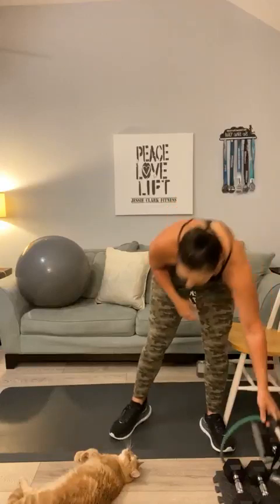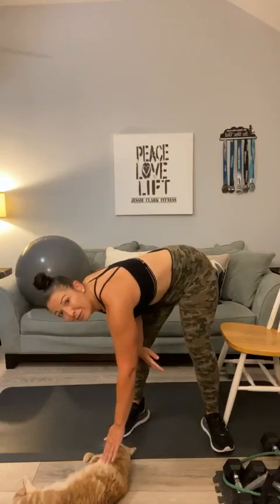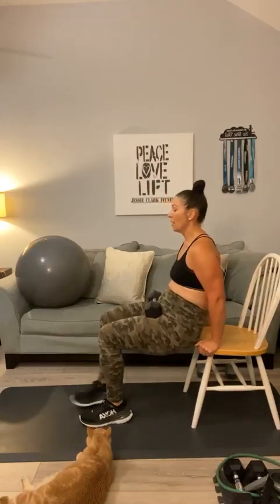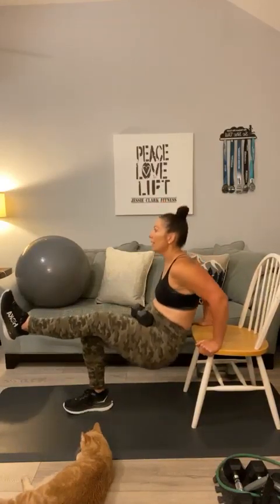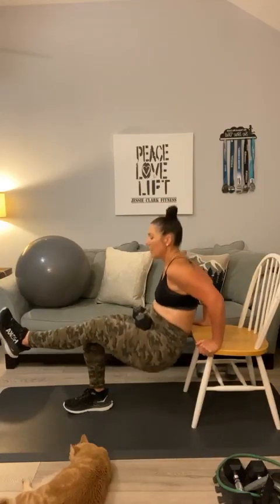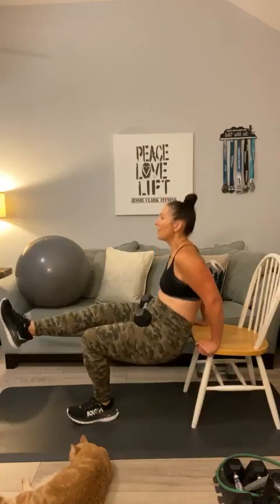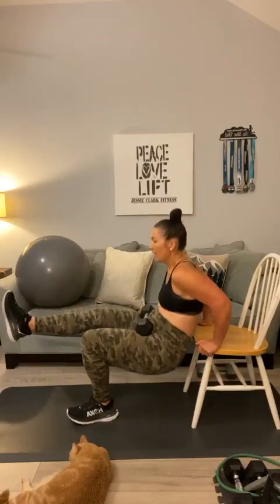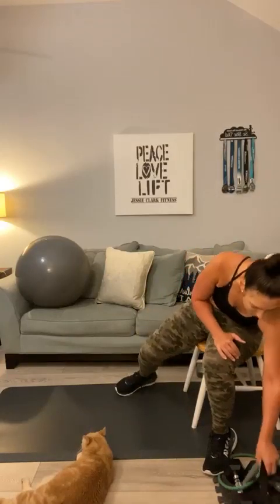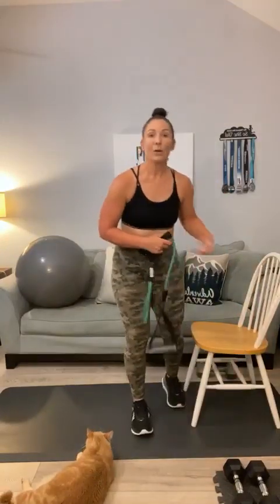Let's go back to our tricep dips. Have a seat — grab a weight if you want to make this heavier. You've got dips for 20. Shimmy to the edge. Here we go: 1, 2, 3, 4, 5, 6, 7, 8, 9, 10. Grab it before you drop it. All right — last set of these bands, y'all. We are done with the chair. Luckily. Thankfully.